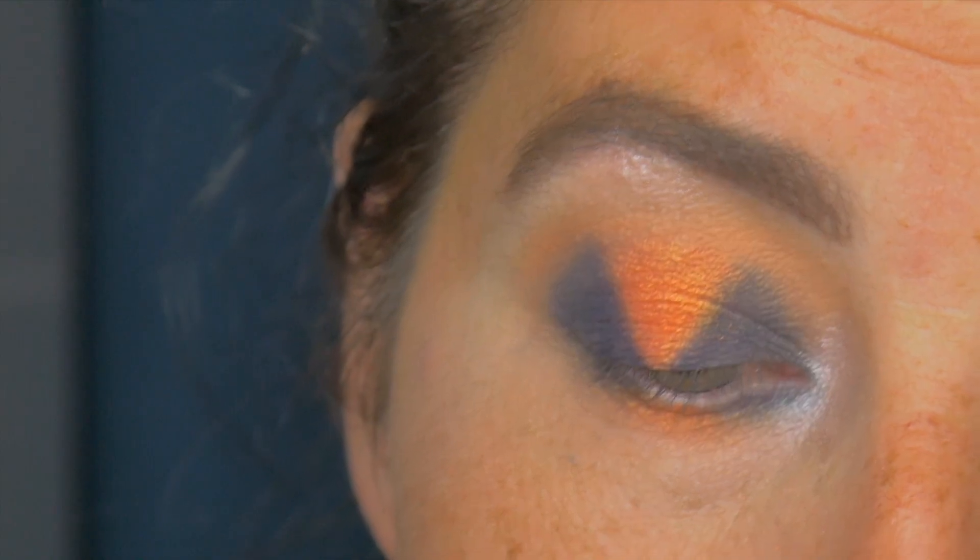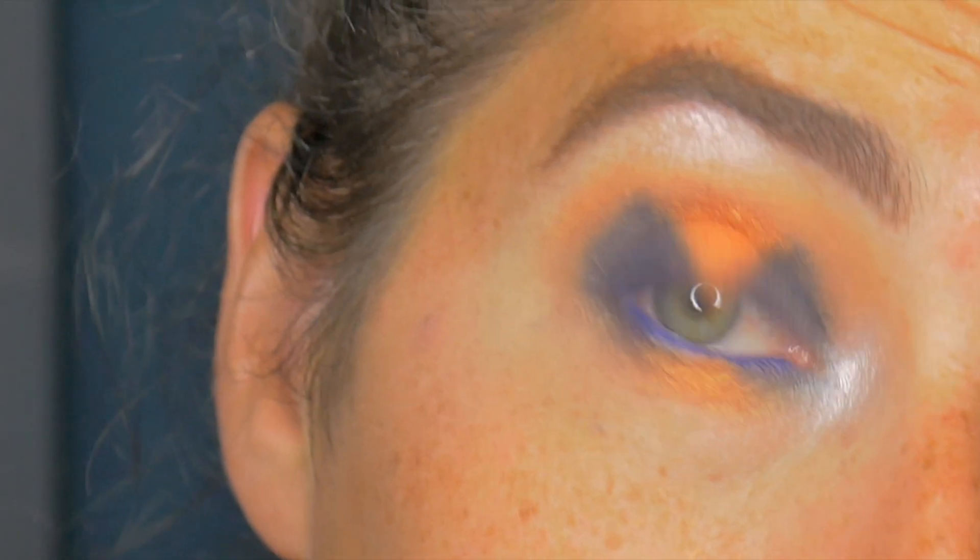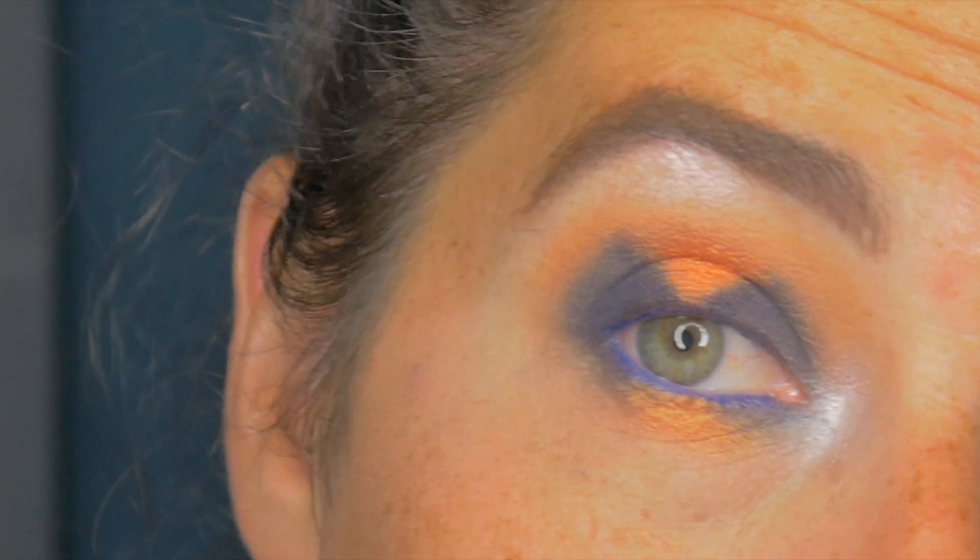I'm going to go in with a Bourjois pencil in Blue Neon, just pop that in the waterline. I'm going to pop off and go and put mascara and lashes on — I'll be right back.